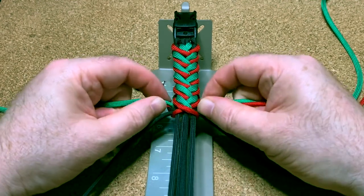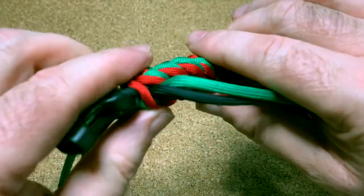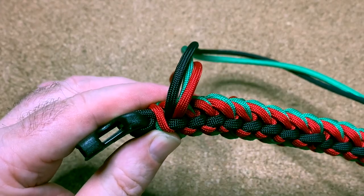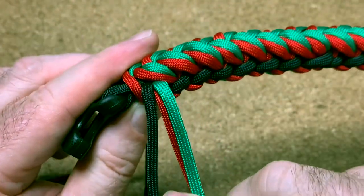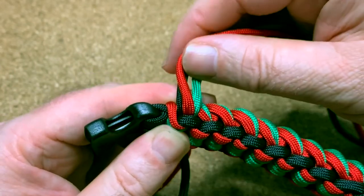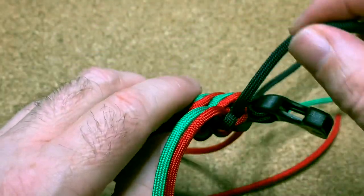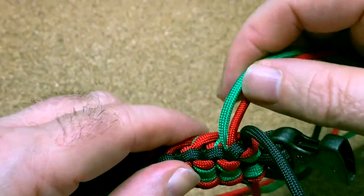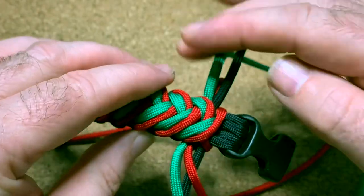I've got to the end. Hopefully you can see that it all comes out the same place, so I'm just going to snip and singe and try to melt them all into one place on that side. On this side the black comes out in a separate hole, so I'm just going to snip and singe the whole lot.